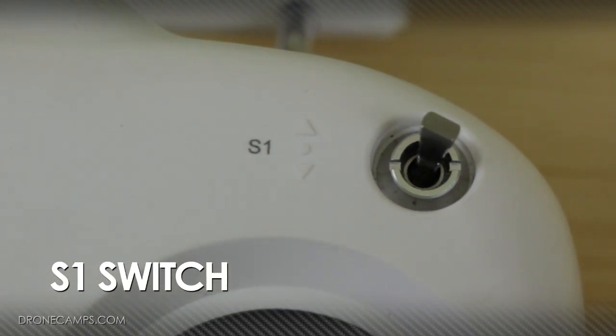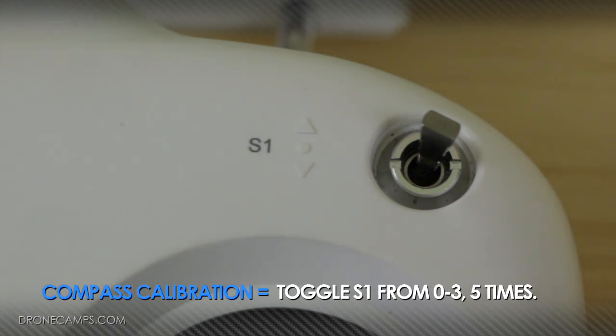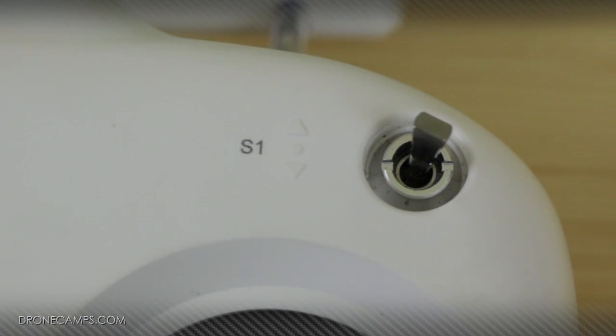Now we're going to talk about the S1 switch. Right out of the box it's going to be set up in Phantom mode, so the functionality for the S1 switch is going to be GPS mode set and also compass calibration. To do your compass calibration — very important to do before you fly — let everything load up, then take the S1 switch down and back up five times. Your Phantom will turn orange on the back lights, letting you know you're ready for compass calibration. We have another video that showcases this, so be sure to check that out.